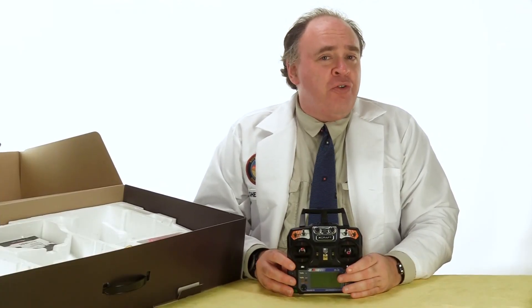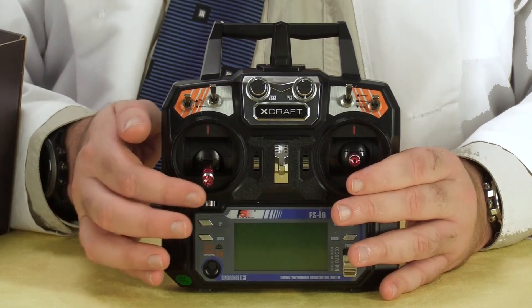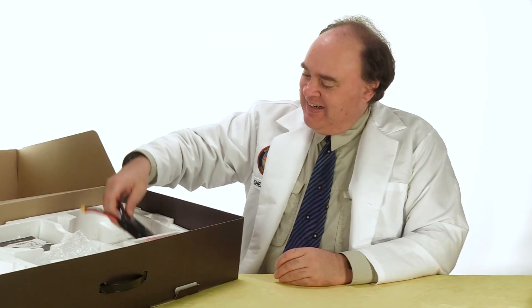This is the controller that comes with the unit — it's an old-school hobby radio. Notice how the left stick stays where you put it on the throttle axis. This is the way all controllers used to work.